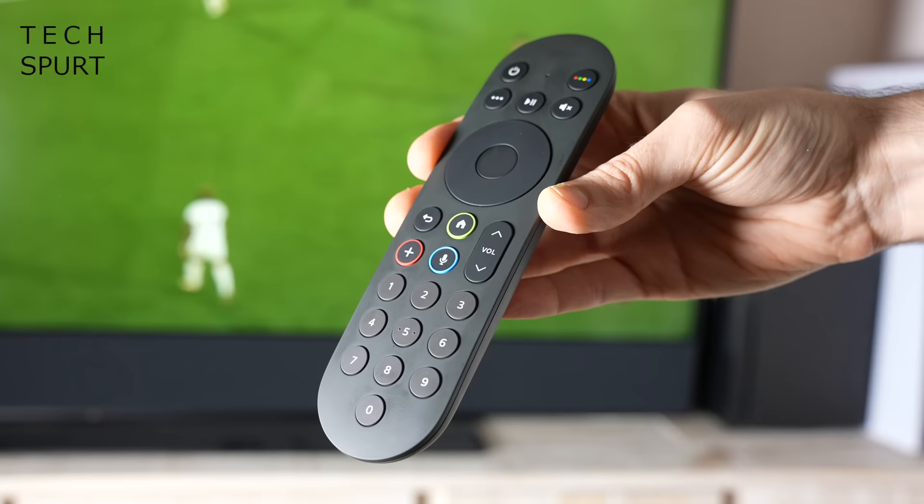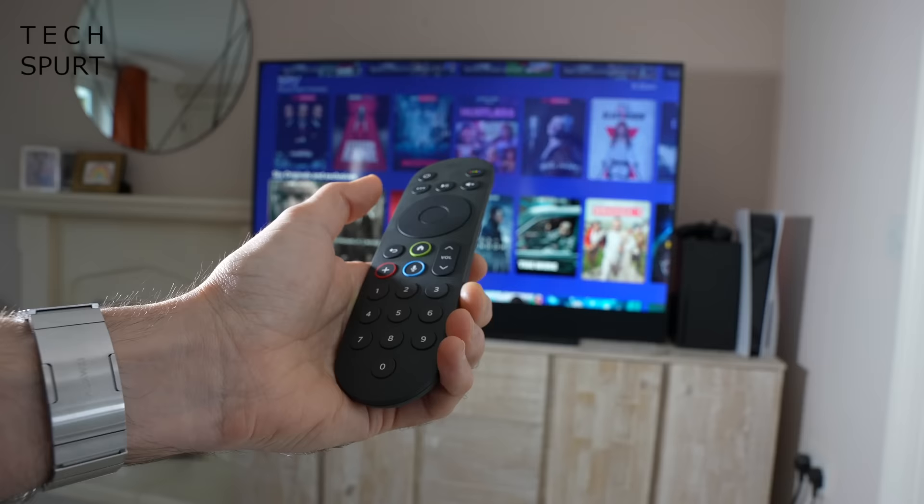Sky Glass is apparently the world's first completely carbon neutral telly, free of single-use plastics and packaged in a fully recyclable box, although the energy rating isn't exactly impressive. Every Sky Glass telly comes bundled with a new remote control which, in a neat little touch, actually matches the colour of your TV. It's not too dissimilar from the old Sky Q remote and it's reasonably easy to get to grips with.